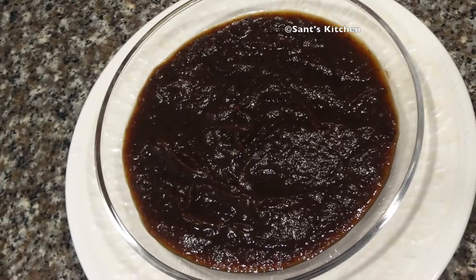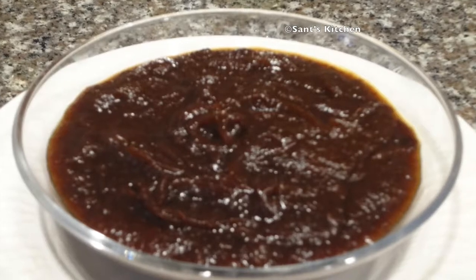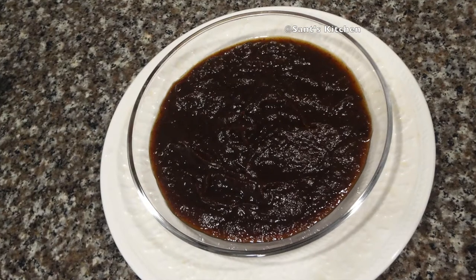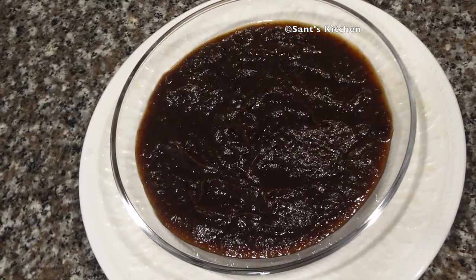It is a sweet, sour, tangy chutney made from dates, tamarind and jaggery. This chutney is an essential component in many chaat recipes like panipuri, bhelpuri and samosa. You can also serve this chutney along with samosa, pakoda, dhukla or paratha.